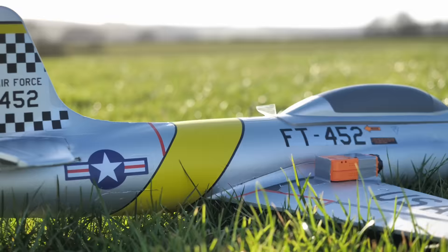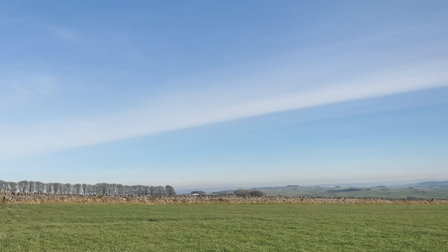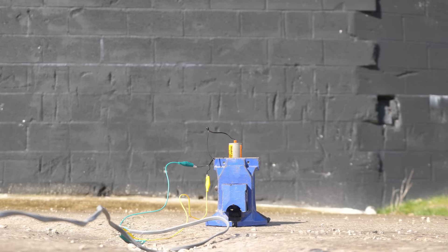In this video, you'll see what happened when I took an RC plane and upgraded it to see how fast I could get it to fly — through adding bigger batteries, changing its aerodynamics, and adding a powerful rocket boost that could be activated at the flick of a switch.